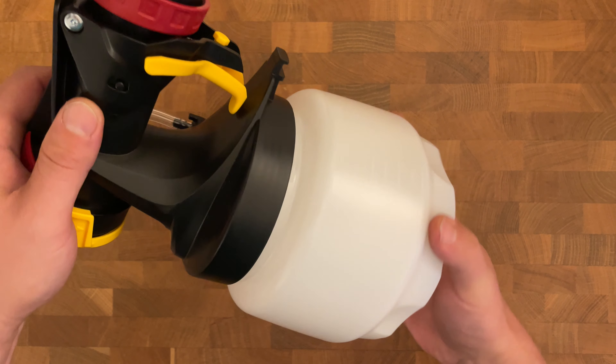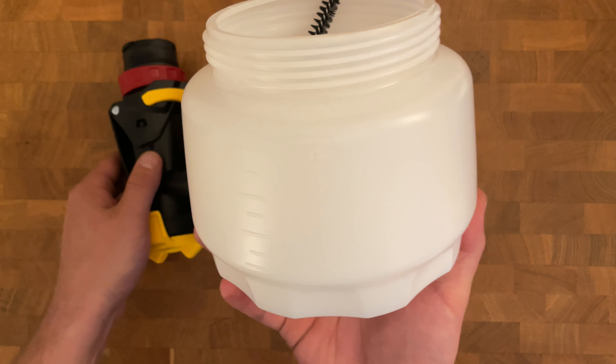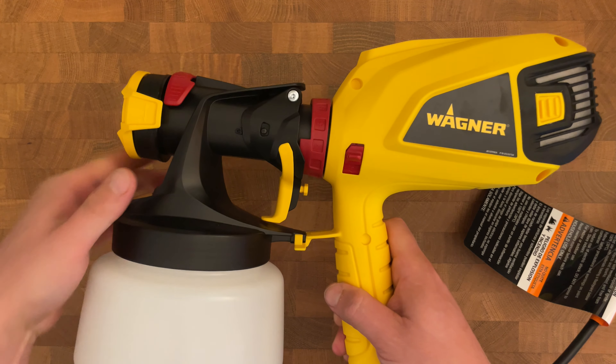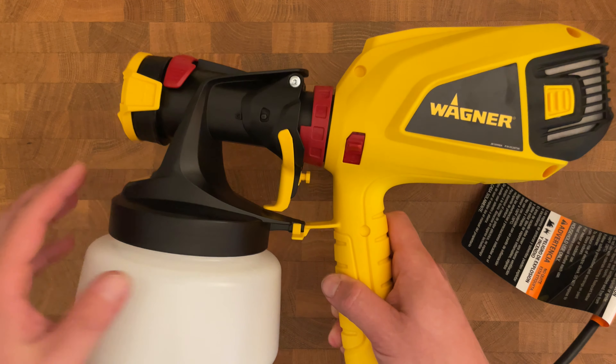With a generous 1.5 quart material container, constant refills are minimized, allowing for more uninterrupted work. However, it's worth noting that filling it to capacity can add weight to the sprayer. While all the plastic components and build quality feel a little cheap, this is by no means an expensive sprayer.